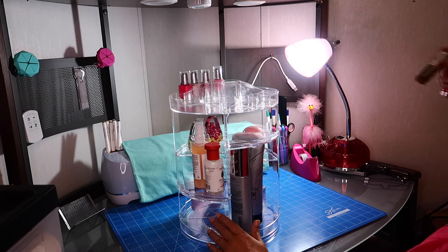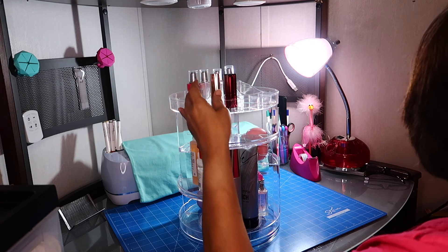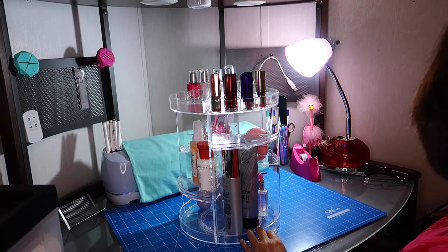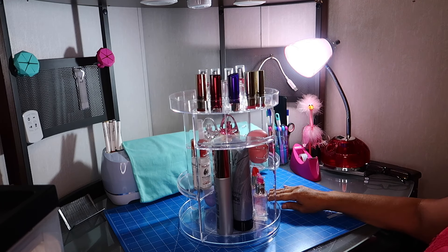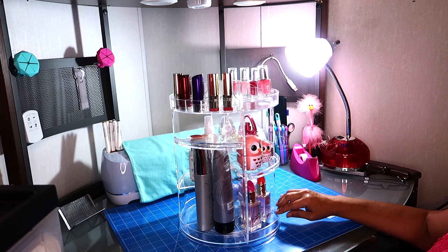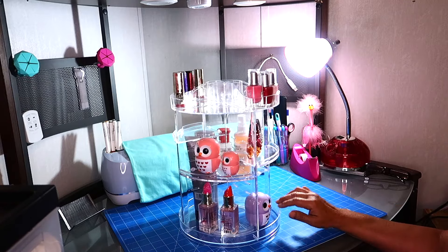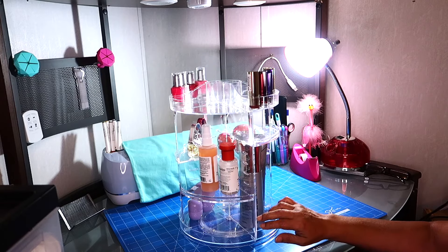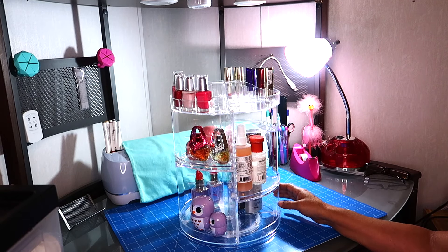And on the other side I'm going to put these lipsticks. And that's what it looks like when it's full — well, it's not full, there's just so much space on here. Look how easy it is — it turns easy even with all this stuff on there. So I know it's going to hold whatever you want to put on here.